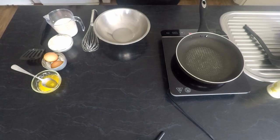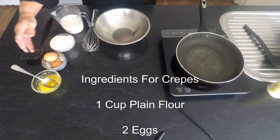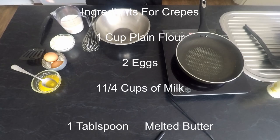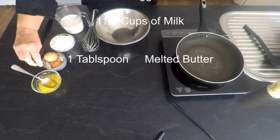These are the ingredients we will need: one cup of flour, two eggs, one and a quarter cups of milk, and a tablespoon of melted butter or vegetable oil.